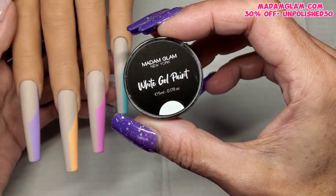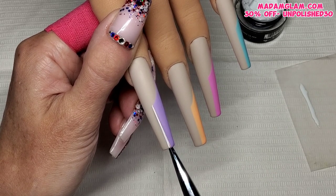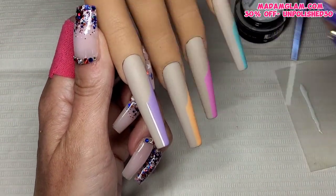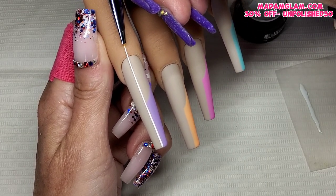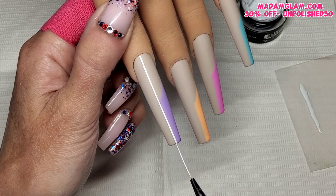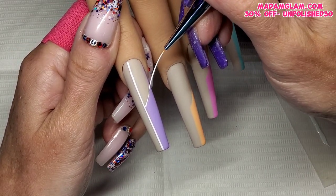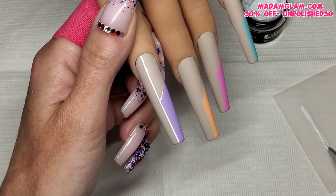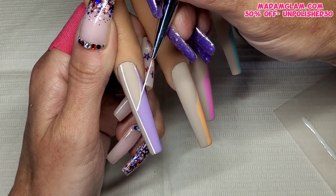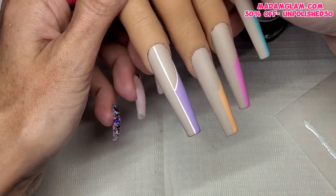Now I've pulled out Madam Glam's white gel paint and put a little bit on my palette. I'm going to outline the half French tip, with the middle line going straight up to the top of the cuticle area — that was quite difficult to match the lines up straight. Then I outline the curvy smile line bit as well, and I'll do that on all four nails. I used Madam Glam white gel paint because I wanted this white to be glossy. Madam Glam gel paints cure glossy with no tacky layer, and I love that glossy outline against the matte background. These gel paints need a 60-second cure.